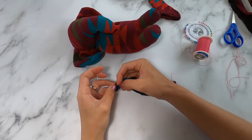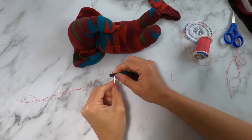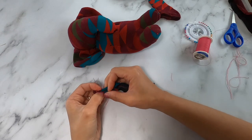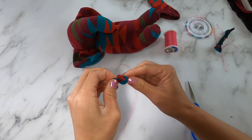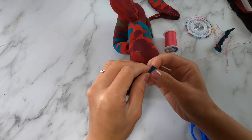Next we're going to make the tail. Make sure the end pieces are tucked in, then fold it over as if you were making bias tape and sew it closed. If you want, you can tie a knot on one end of the tail, and then we're going to sew the tail on its bum.